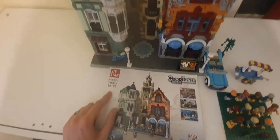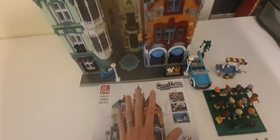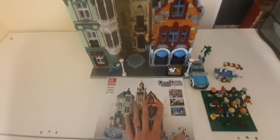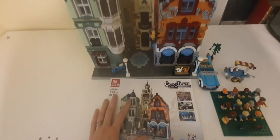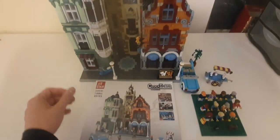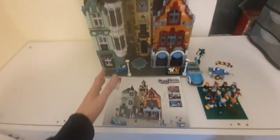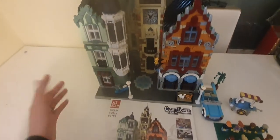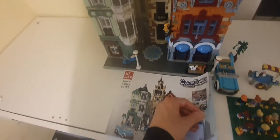7,188 pieces — this is a massive set. A couple of words I can describe this: I built this on a live stream and it took five parts of live streaming. All in all, this is just — I'm lost for words for it really.